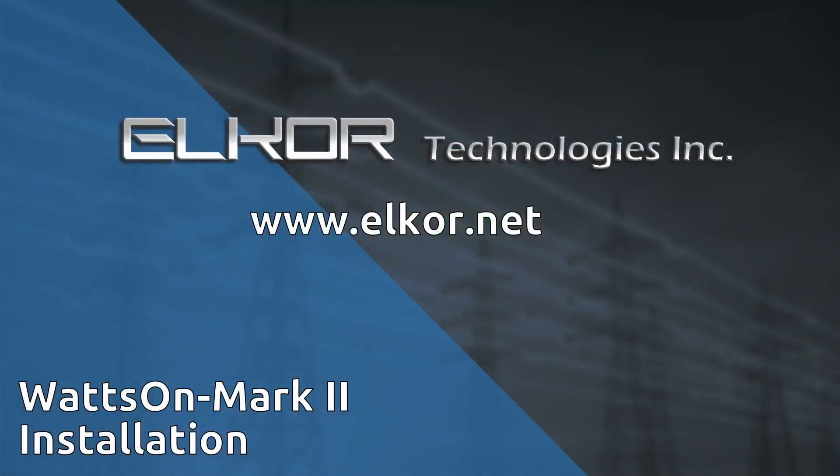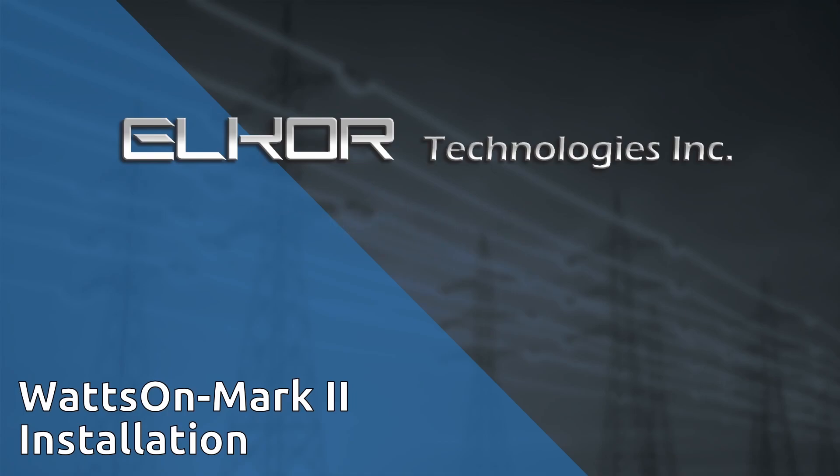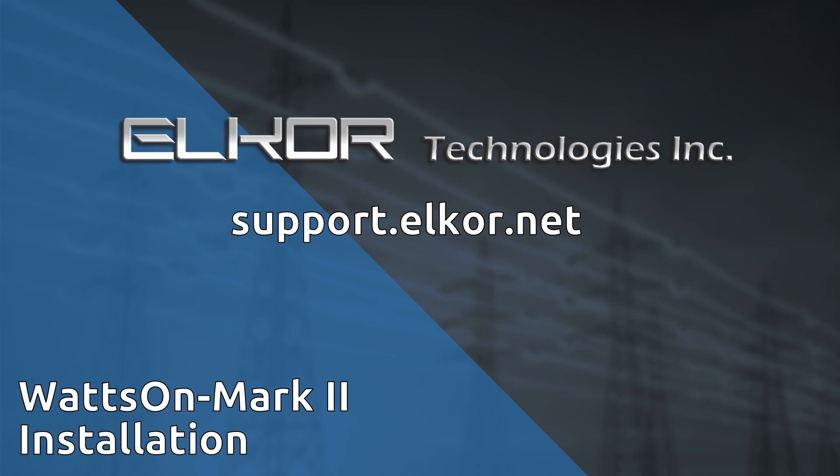Following these installation and commissioning tips and being aware of the key points made in this video will prevent measurement errors and additional site visits. Understanding how installation decisions influence the readings is critical to a successful metering operation. We hope that this video has been useful to outline some of the requirements and recommendations for a successful installation. For more resources, including white papers and videos, check out our support site at support.elcor.net.